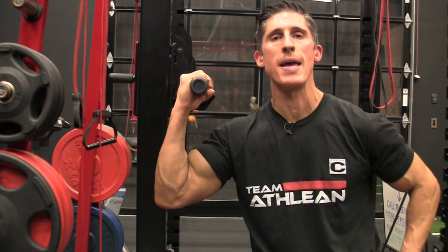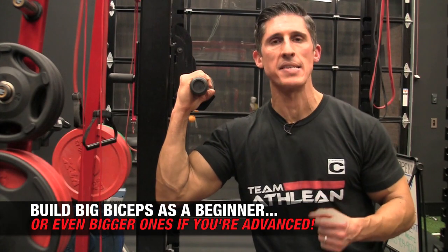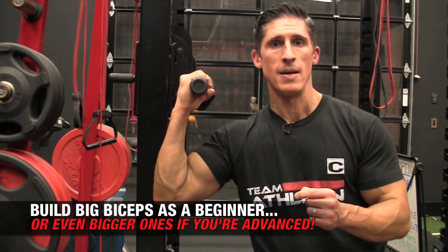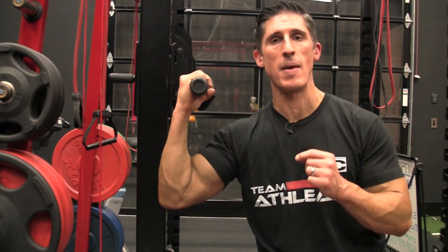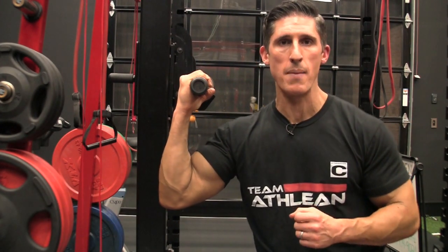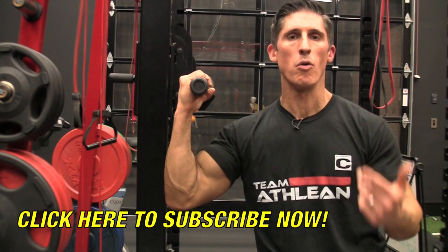What's up, guys? Jeff Cavaliere, ATHLEANX.com. Today I'm going to show you a great way to add some serious size to your biceps, especially if you're a beginner. And even better, even if you're an advanced lifter, because this exercise should make its way into anyone's program. It's the Underhand Barbell Row.